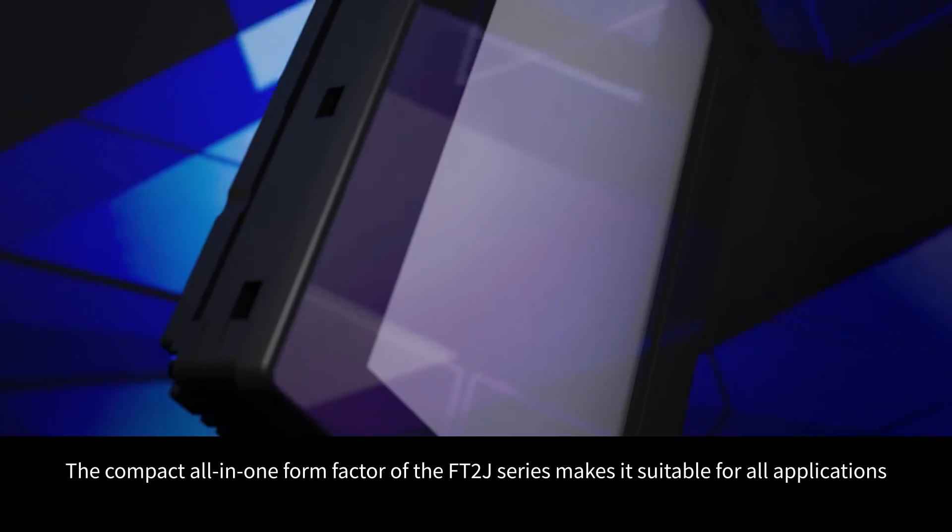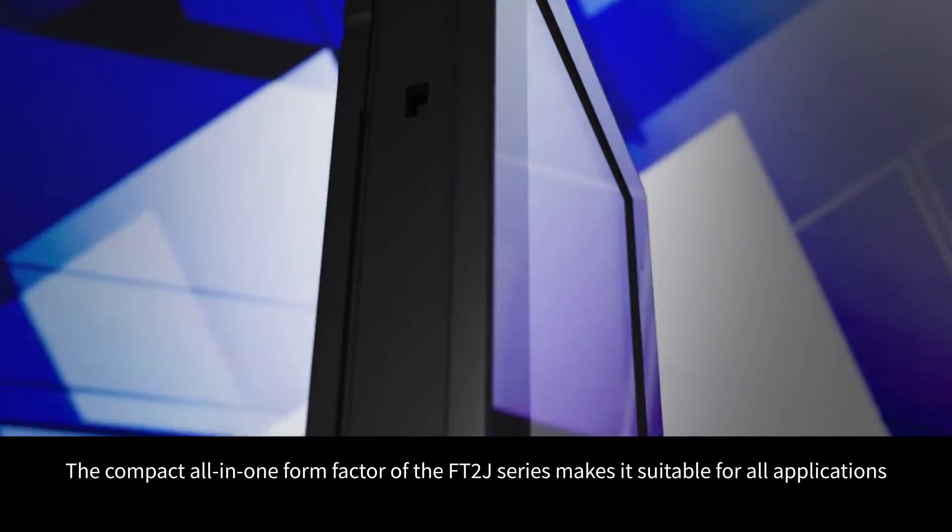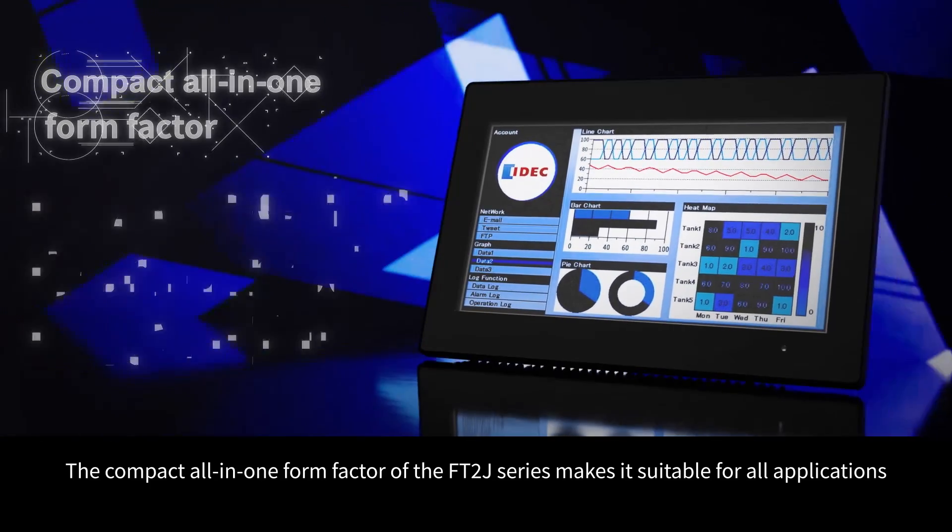The compact, all-in-one form factor of the FT2J series makes it suitable for all applications.